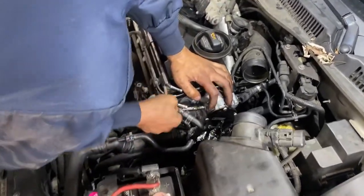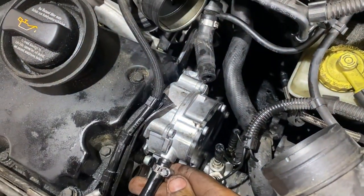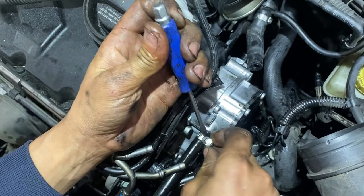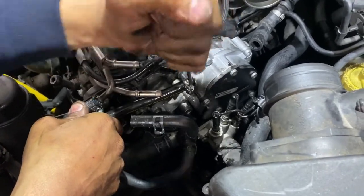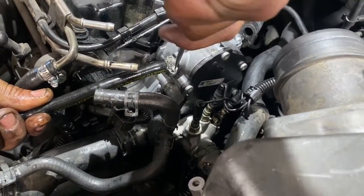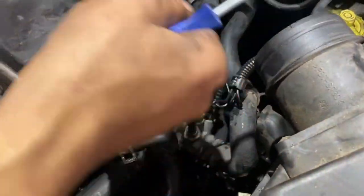There we go. Tighten this back. You can also over-tighten these as well, so be mindful. A good rule of thumb is stop when it kind of starts giving you a feedback type feel, or stop when the rubber is starting to protrude through the little catch points. I'm not going to show you because I don't want to damage the hose, but you guys get the idea.